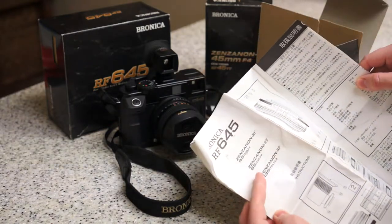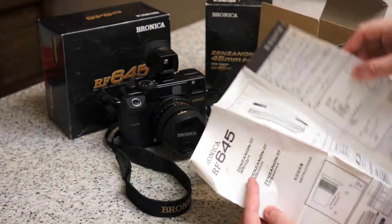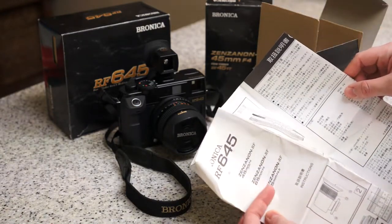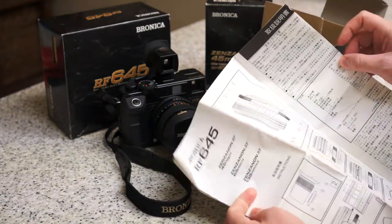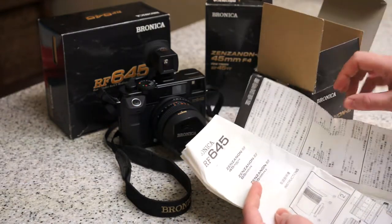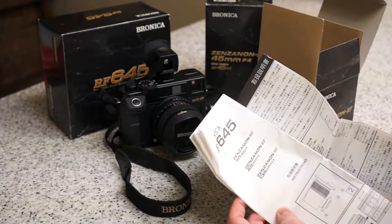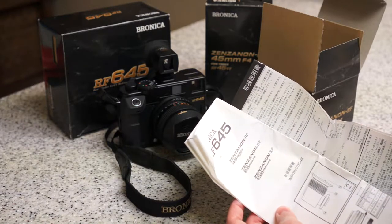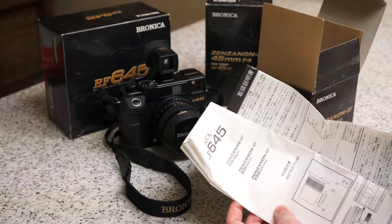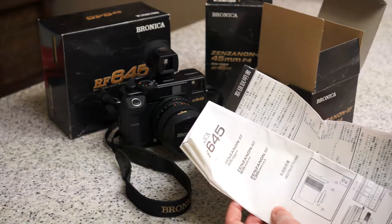Here again is the instruction manual, and what's funny is I didn't realize this is the same instruction manual that came with the other lens — it shows all three lenses. So this apparently covers all lenses, and I'm hoping this also means my camera is set up for the 135mm f/4 to f/4.5, because apparently that's the one people want.